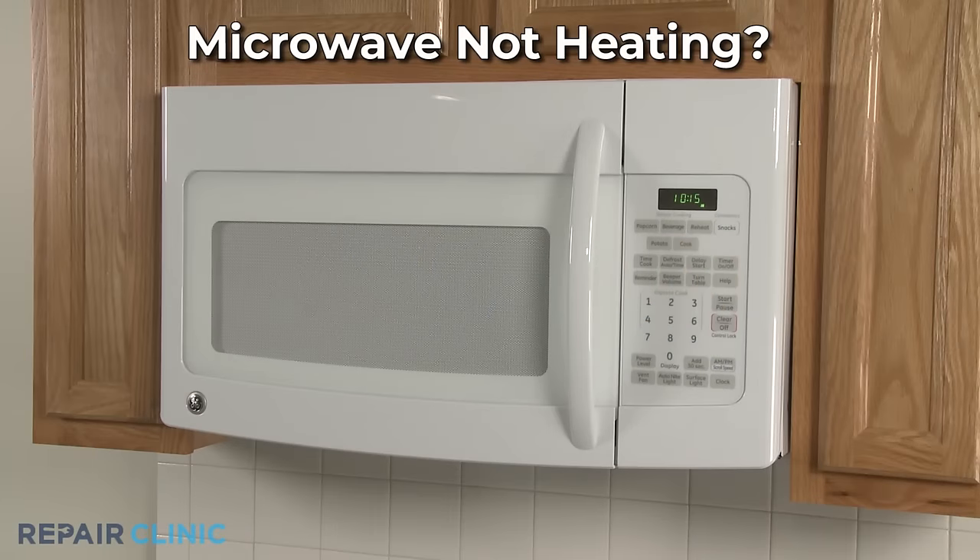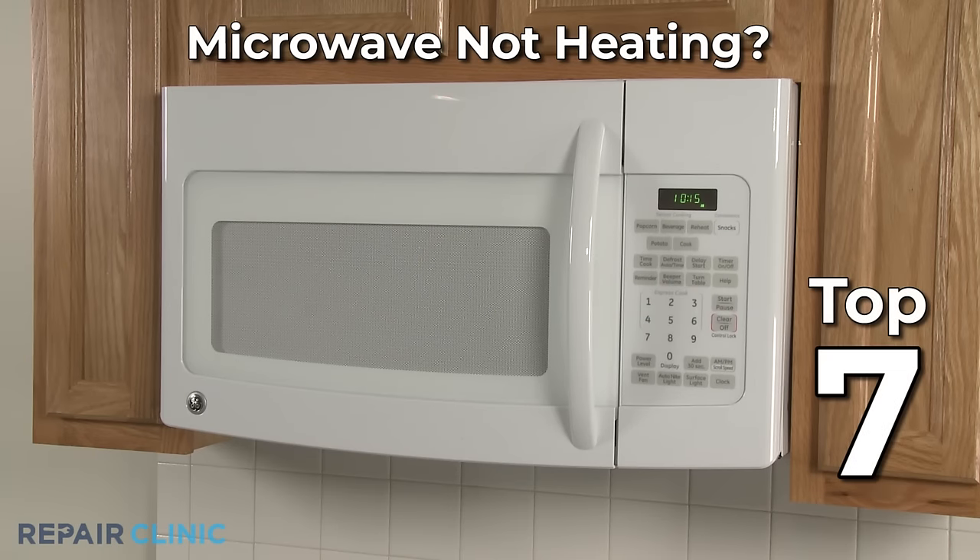If your microwave oven is not heating, here are the top 7 most probable causes.